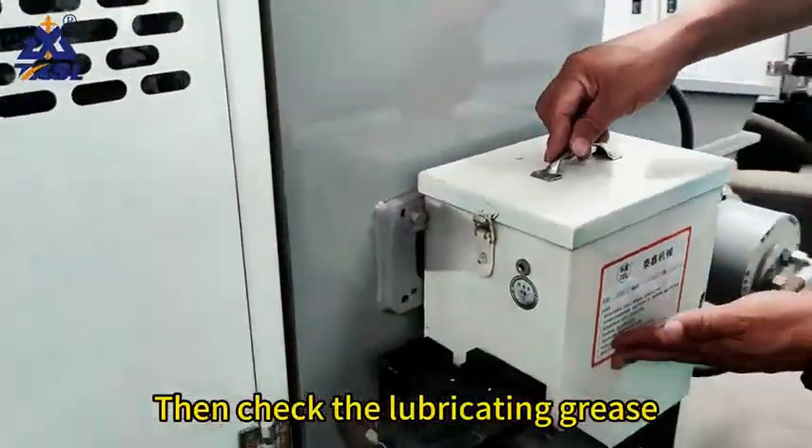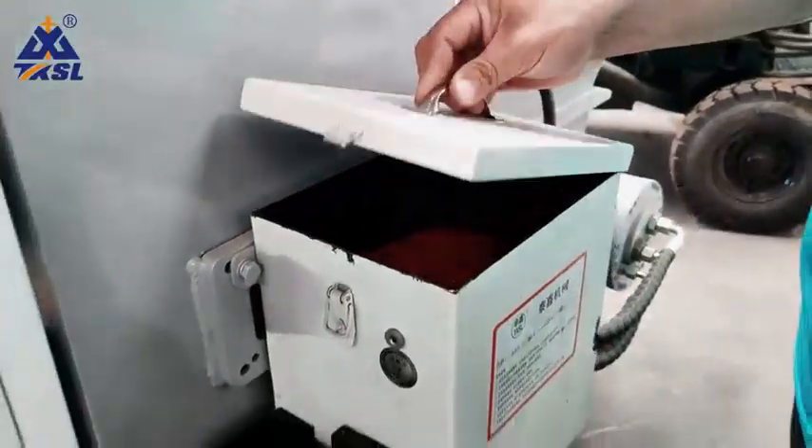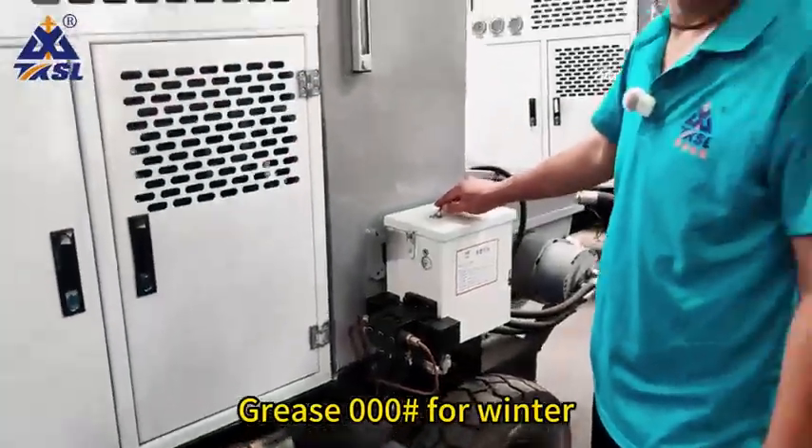Then check the lubricating grease — check if it is sufficient. Add lubricating grease as needed. Use Grease 00# for summer and Grease 00# for winter.